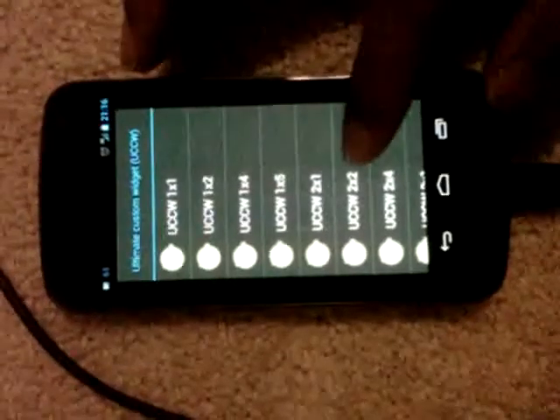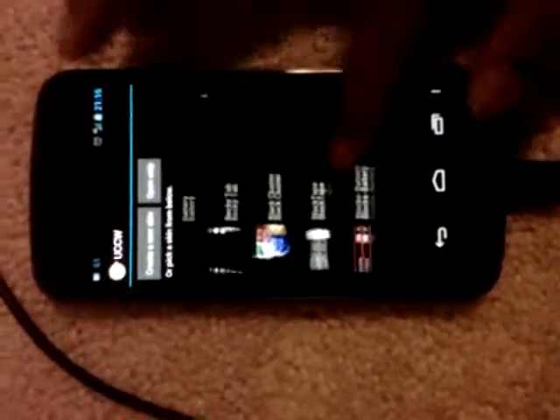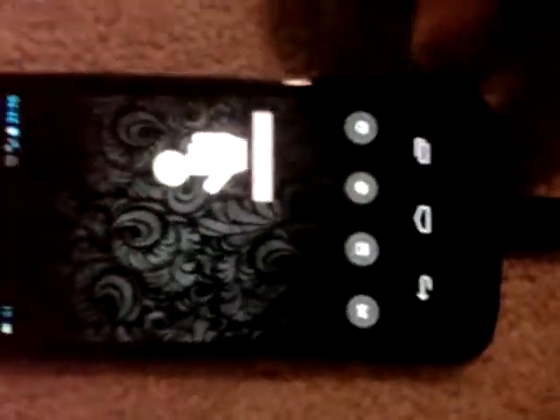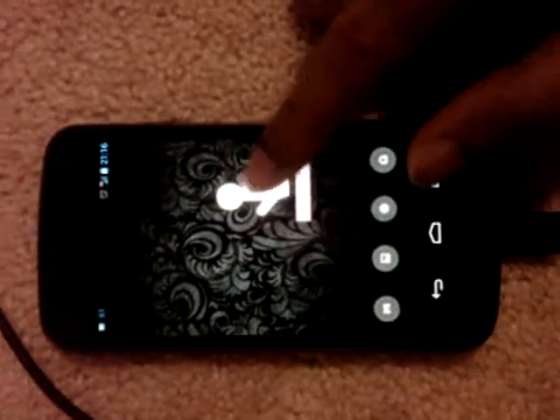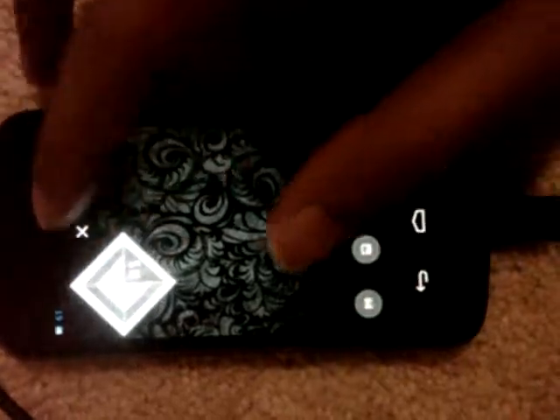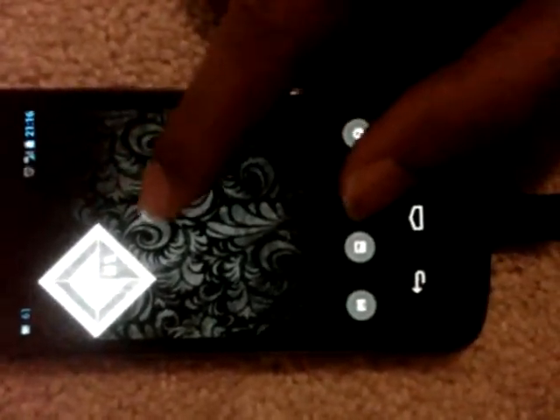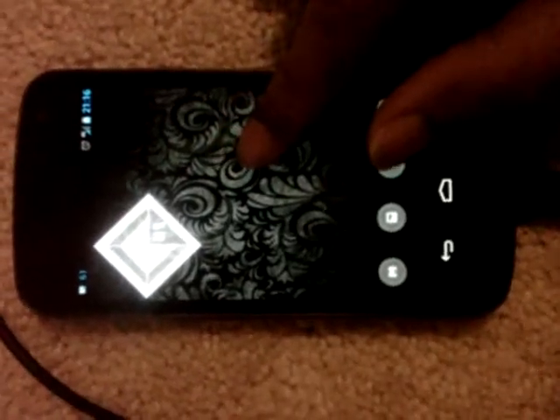Set the widget size to 2x2. This will list all the installed skins, so scroll down to Rhombus and select Battery. Touch it, then drag it to the top left corner. One skin is now placed.